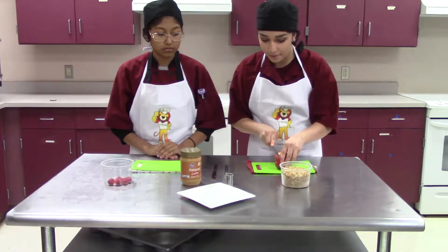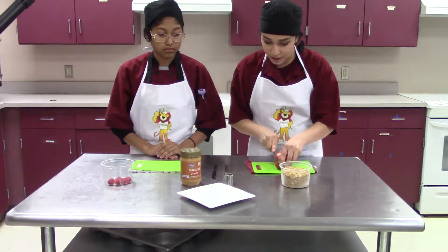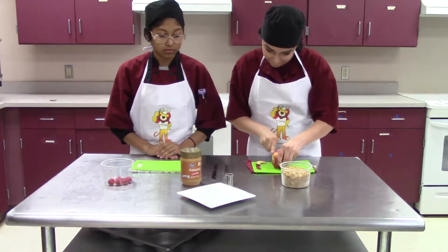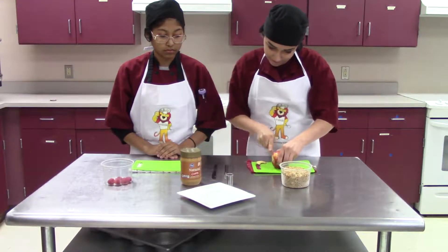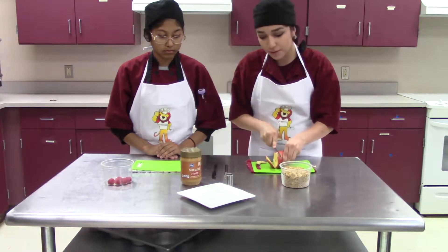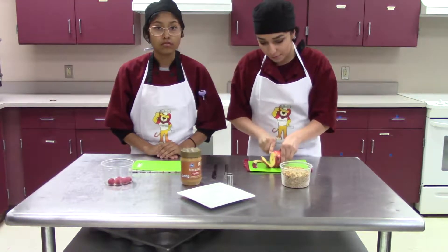So you're going to have to cut the apple in about half-inch thick slices. If you're having trouble with a butter knife, have an adult help you with a real knife.